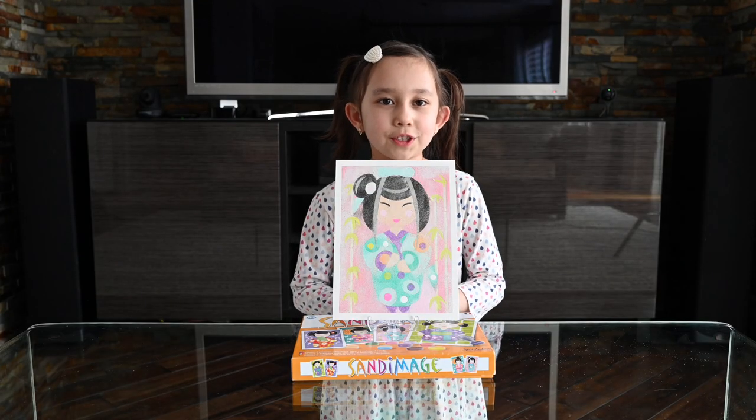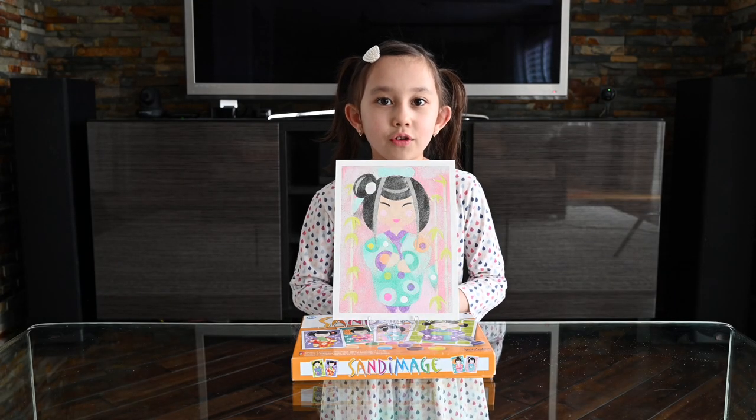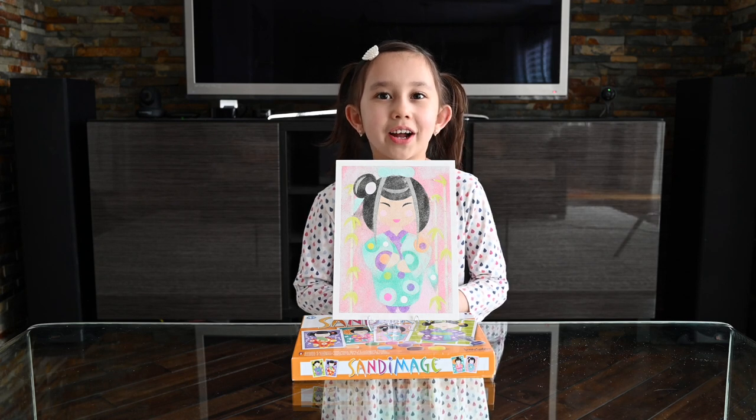So I'm done with the sand image project and it looks very cute. If you guys are ever bored out there, buy this and you'll have lots of fun. I hope you enjoyed the video. Bye!